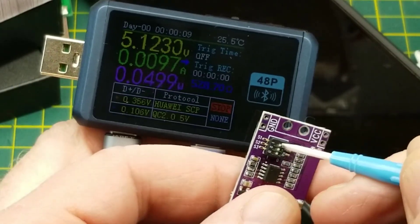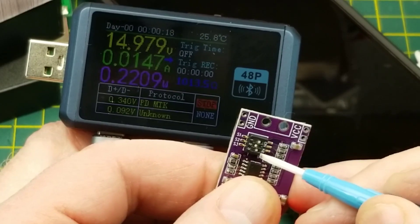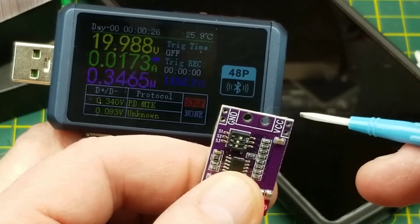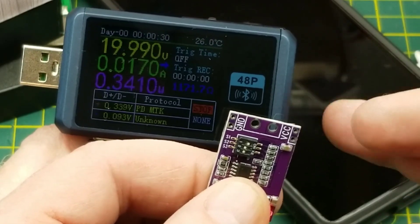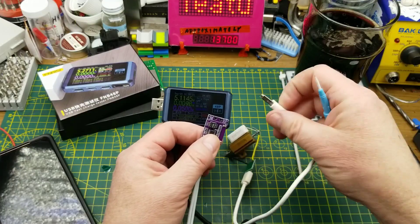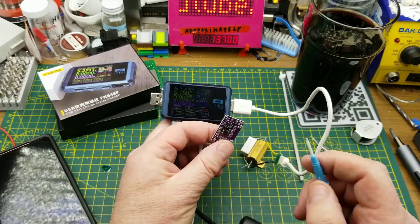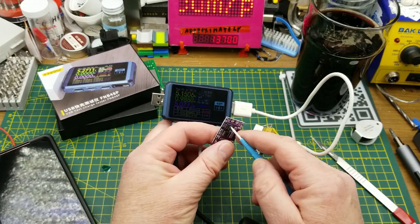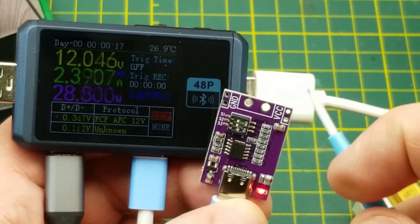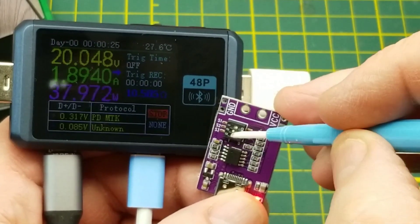It comes up by default at five volts. First switch: nine volts. Second switch: 11 volts. Next: 14 or 15 volts. And finally 20 volts. Nice. Going through the voltages with a load: five volts at one amp, nine volts at 1.7 amps, 12 volts at 2.4 amps, 15 volts at 3.2 amps, and 20 volts at 1.9 amps. It rescales itself each time you switch.